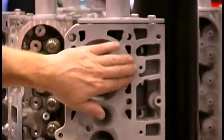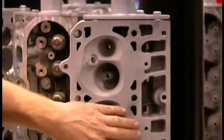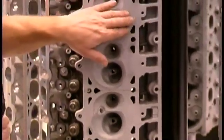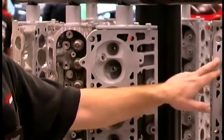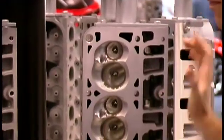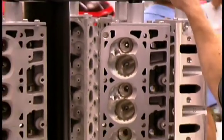The material up here in this deck — when you have a power adder application like nitrous, turbo, or blower — what happens is this area has a tendency to deflect in a production head and they have water intrusion. So what we did is we made that area thicker for those boosted applications.